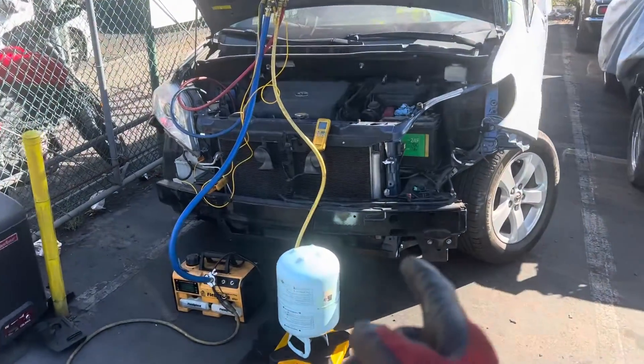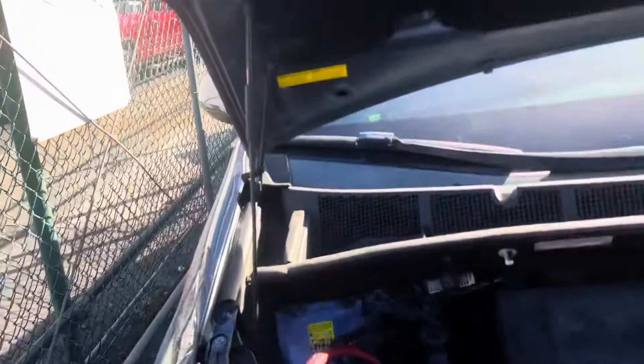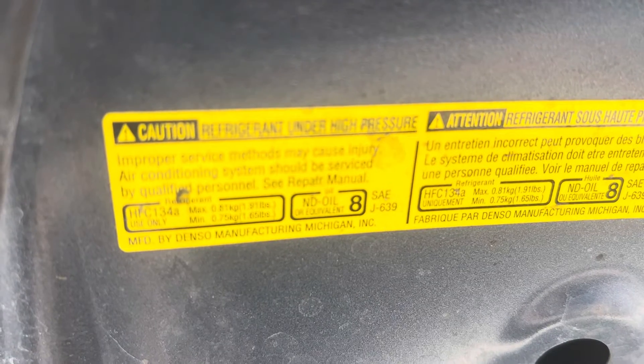Air conditioning, 2015 Toyota Sienna LE — we need 810 grams. We're on the scale upside down for liquid refrigerant, R-134a. Let's turn off the low side; we're going to put in liquid on the high side. Let's get that thing zeroed out — I just bumped it.